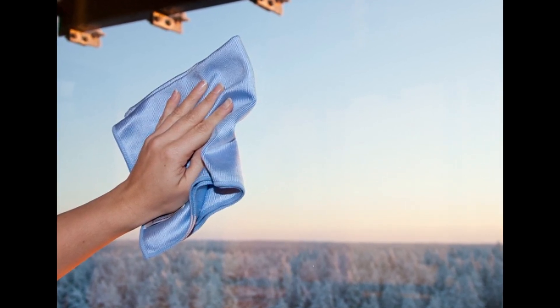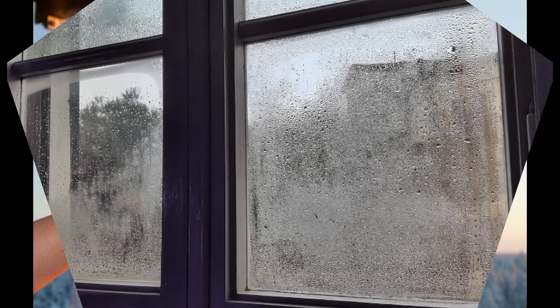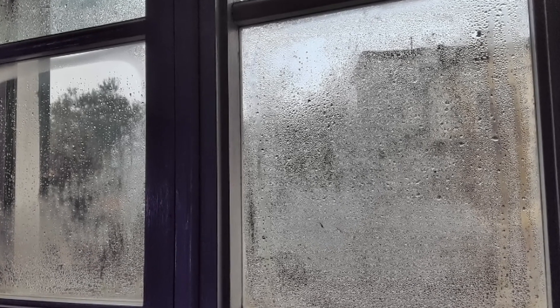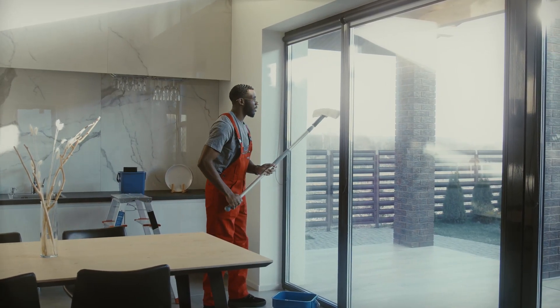Ammonia and vinegar can dissolve what water alone cannot, including grease. The spray can handle even the toughest dirt. Thanks to the starch, the windows are polished to a high shine. My grandmother also used starch for window cleaning, but she used only potato flour without additional ingredients.